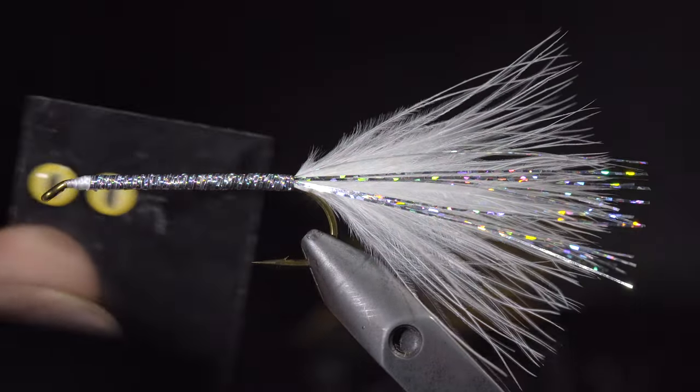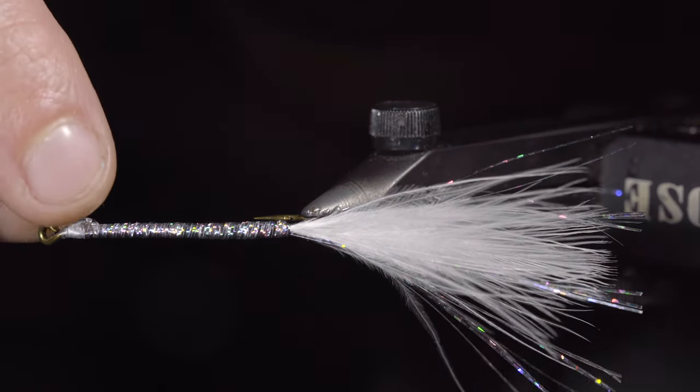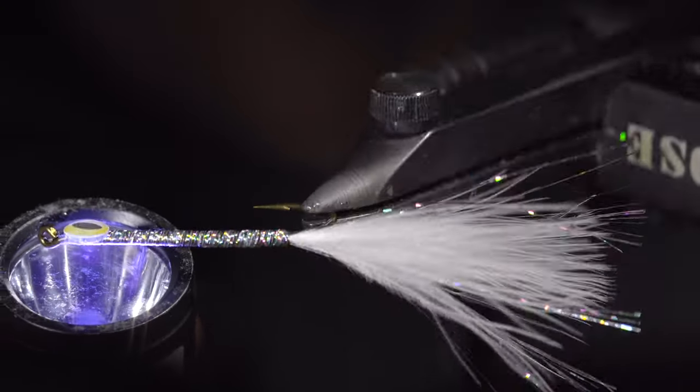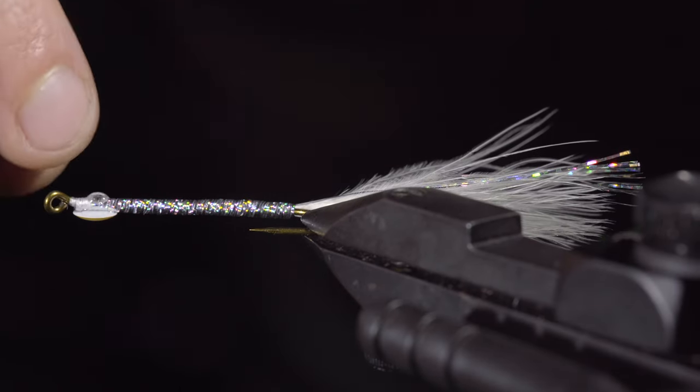We'll grab two eyes — I like to use red or yellow to add a bit of a hot spot. Add some UV resin to the side of the fly, place the eye on top of it, and secure with a UV light, doing the same to the other side.